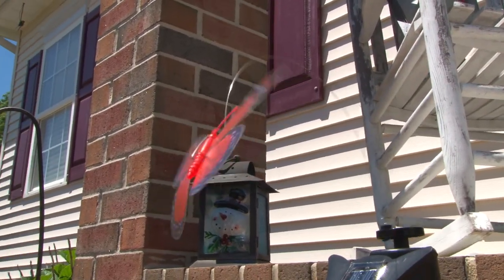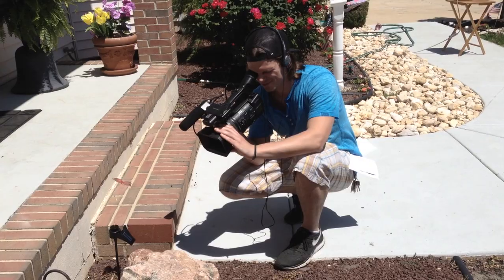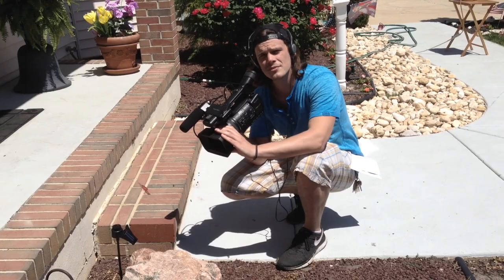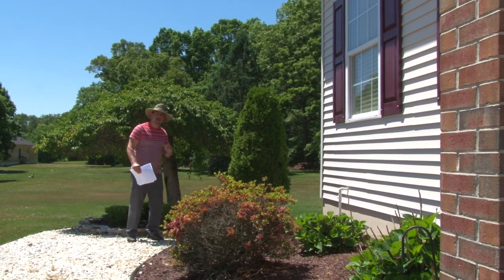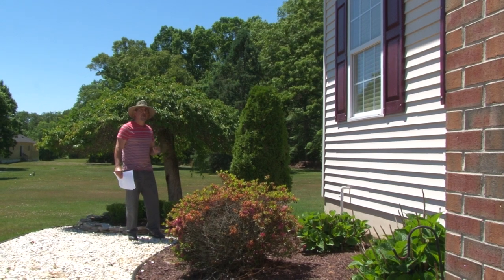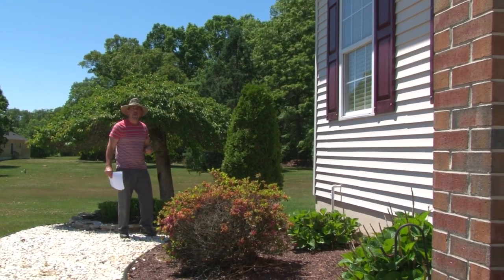Now let's compare the old shutters that I never restored. Follow me around the back, and we'll start the process on how to clean the shutters prior to restoring them with Krylon paint.